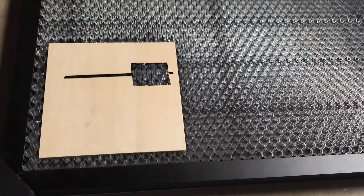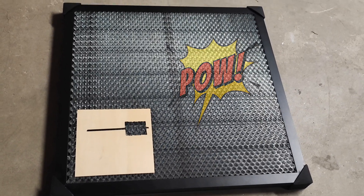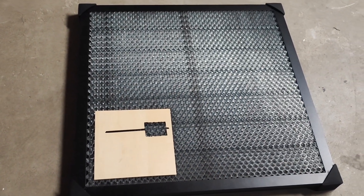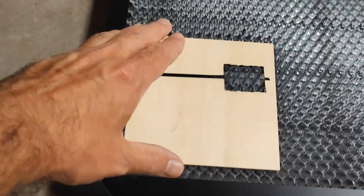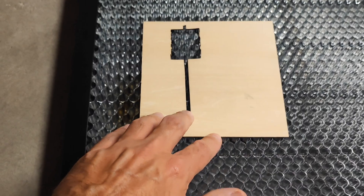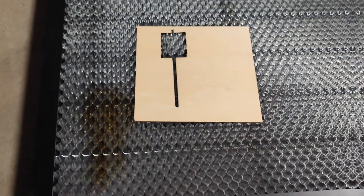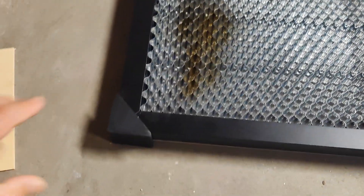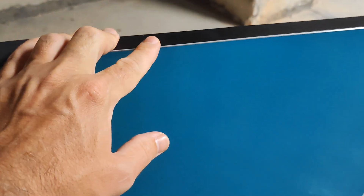One more accessory for your laser is the working surface for the Falcon 2 — it's 410mm or maybe a little bit more, so it covers your entire laser area. You must have this if you're planning to cut something, because cuts can cause vibrations and the material must stay flat. It's a honeycomb-style surface with rubber feet so there are no vibrations, plus a protection plate so you can't cut through.